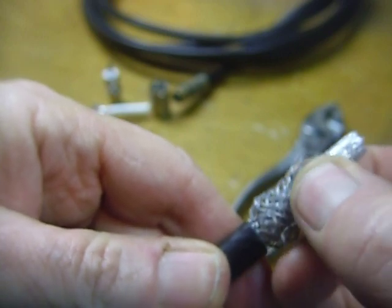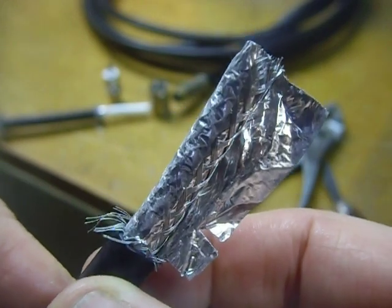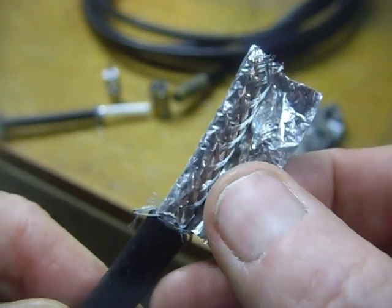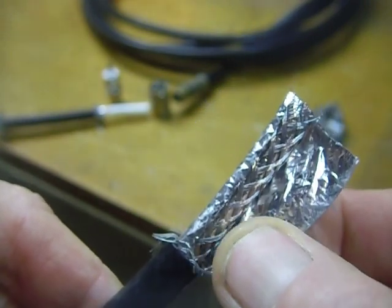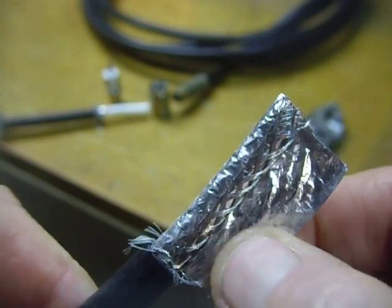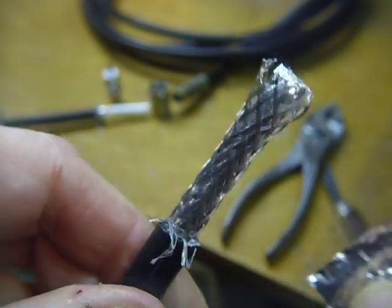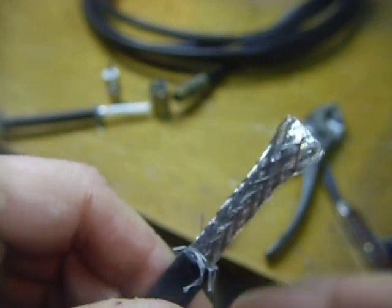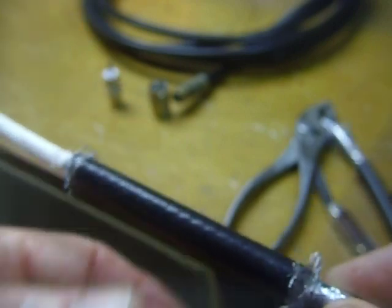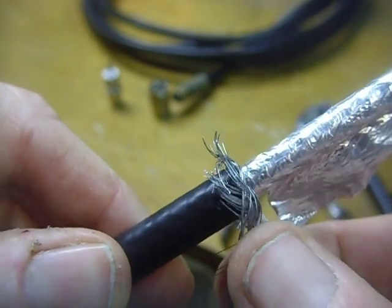Then you want to take that inner shield and push it back. I'll show you the other end here — you push that inner shield back, then cut it off. Inside you'll see there's a shield on the center, and I've peeled loose the aluminum foil covering — that's the second covering. So we've got the shield which is the first covering, the foil which is the second. You take that off, then push this back down, fold it over, and you wind up with something like this — cut those down to about a quarter inch long and they just stay there.